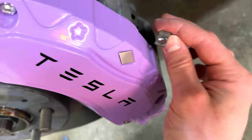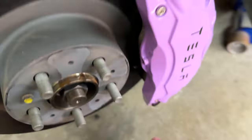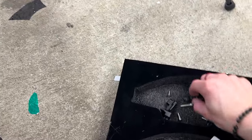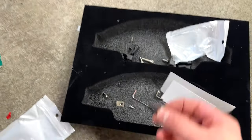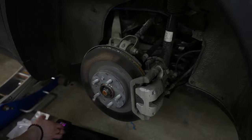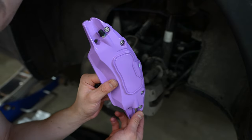There's also two bolts here and here, and then that front one. I think the front is actually a little bit more complicated than the rear, but let's go ahead and get to the rear.